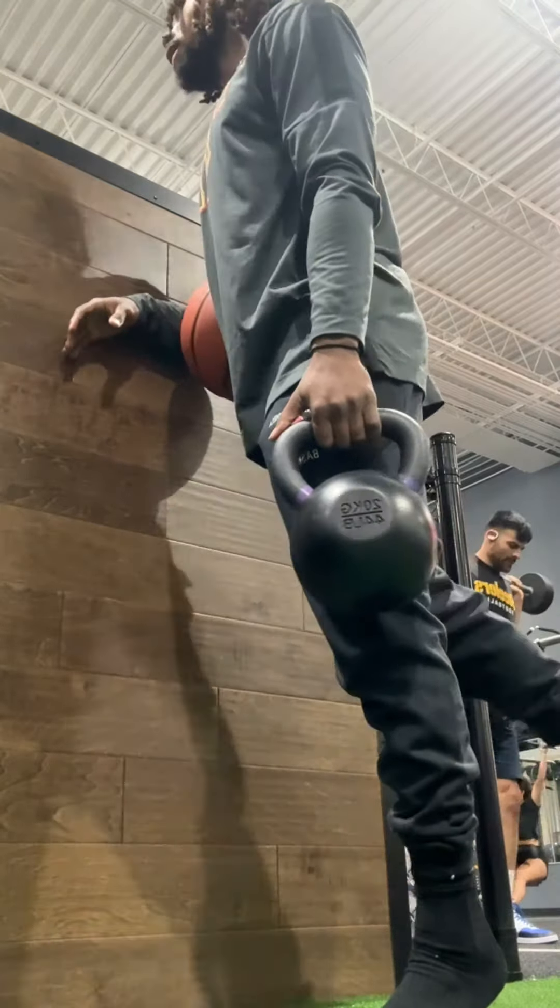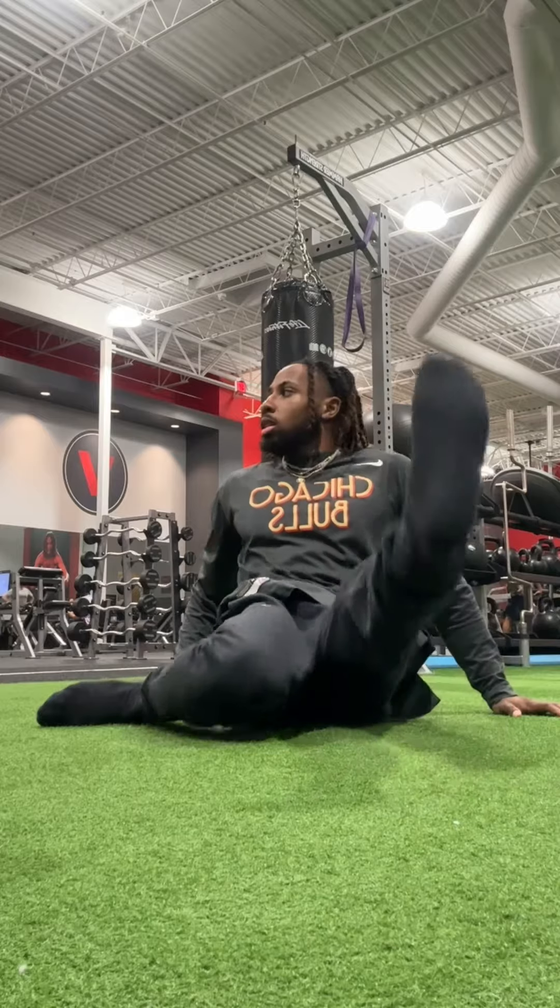What is good with y'all? It's day 70 of my journey back to a 50-inch vert at 5'6", and it is my recovery day.